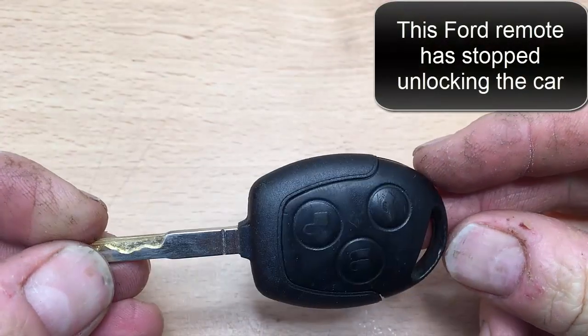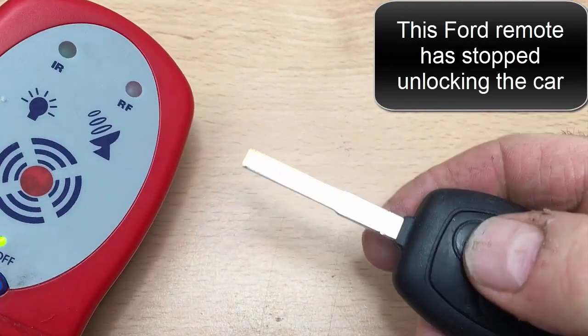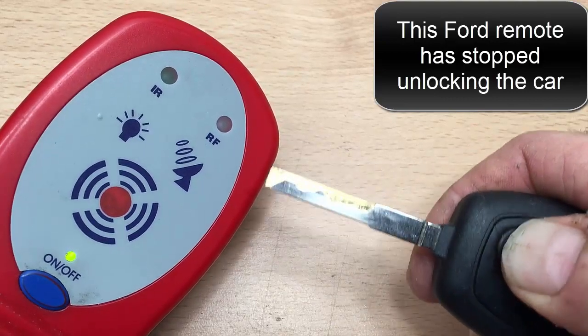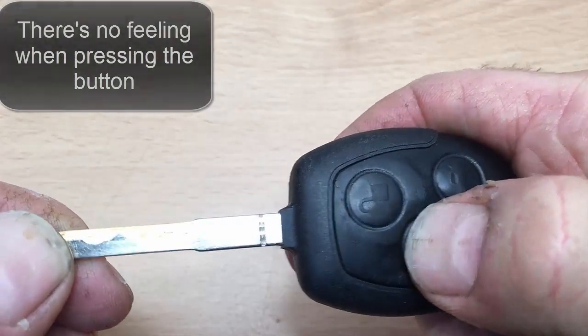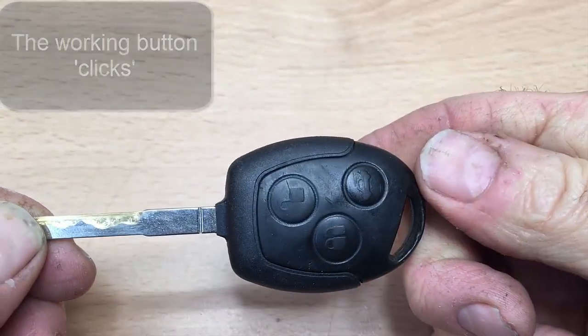So we've got a Ford Fiesta key here. The problem is that one of the buttons transmits — the lock button works — but the unlock button, there's nothing coming out of it, and when you press it, it doesn't feel like anything is happening underneath. Whereas this one clicks. Okay, and we're gonna fix that.